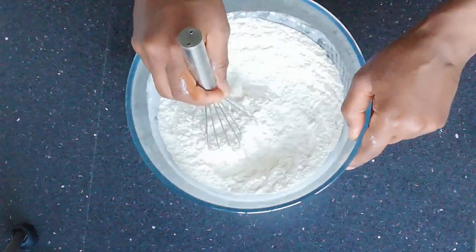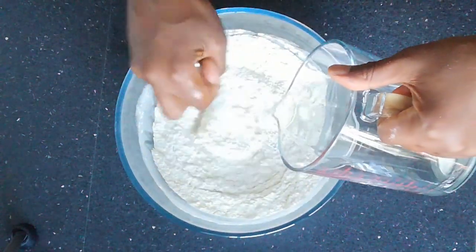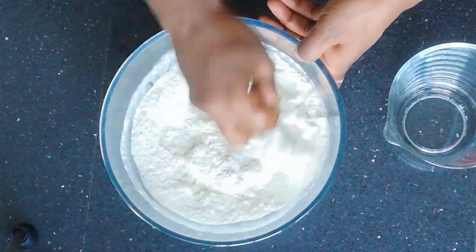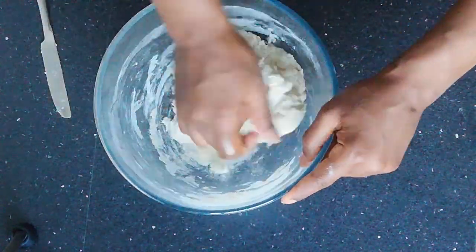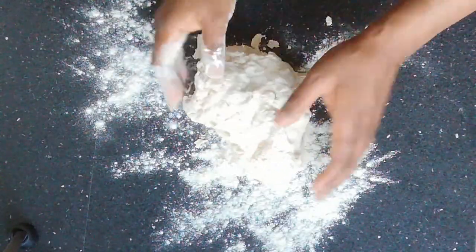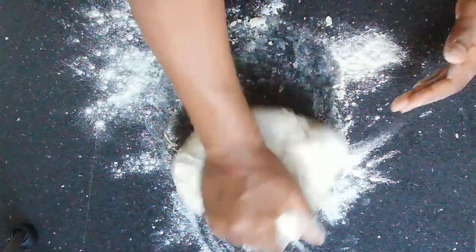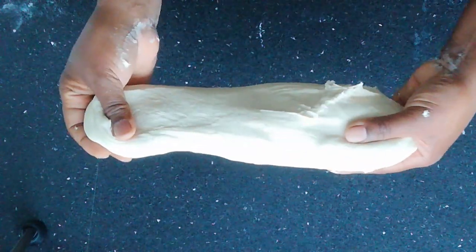Give all the dry ingredients a good mix. Using a table knife, mix in the liquid until it is combined into a dough. Then turn the dough out onto a floured surface and knead for about 5 to 10 minutes, or until the dough is smooth, stretchy, and pliable.